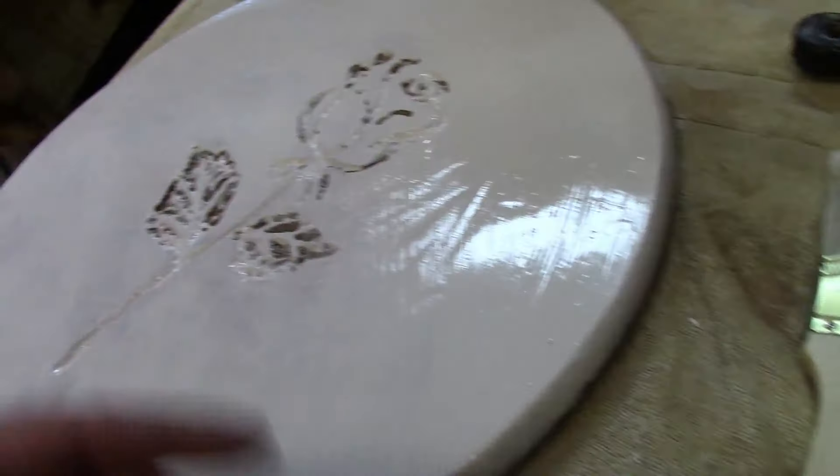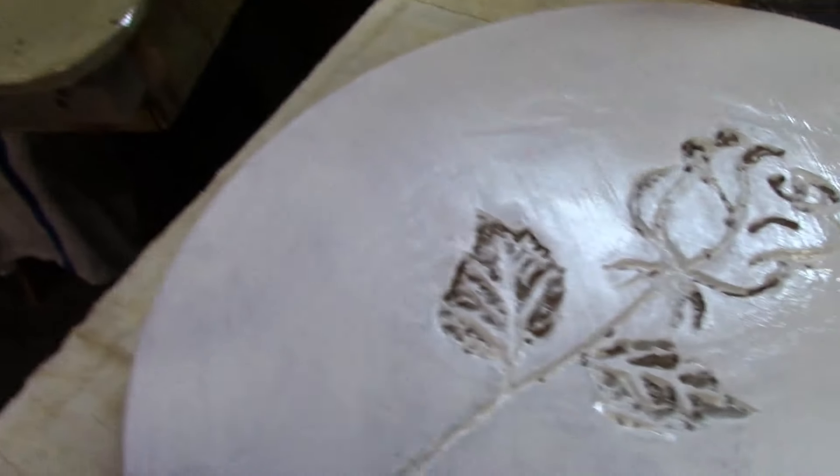I'll let this dry overnight, come out tomorrow, put another coat on it, and if it needs another one after that I'll do another one, and then we'll take it from there.